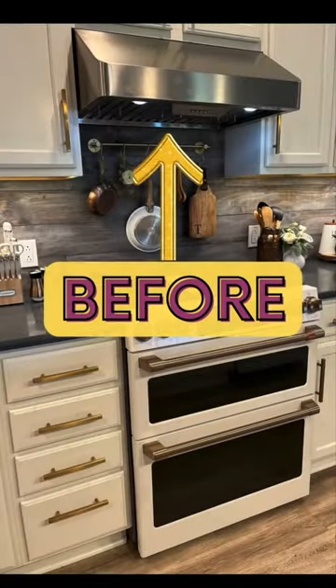I searched and searched for a gold range hood and could not find one, so I decided to just paint the one that I had.